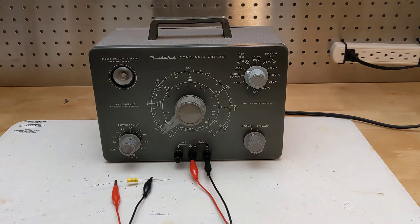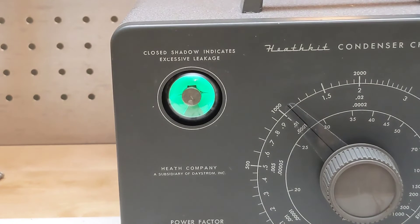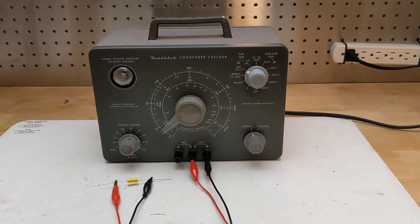Operation is pretty straightforward, as all the controls are well labeled. To test a capacitor, connect it across the two right terminals marked CAP or via test leads. If the capacitor is polarized, the positive lead should go to the center terminal. To measure capacitance, pick a suitable range on the function switch. Turn the dial until the eye tube opens and read the value off the dial using the selected range. If the eye opens at the upper or lower limit of the dial, try adjusting the range.